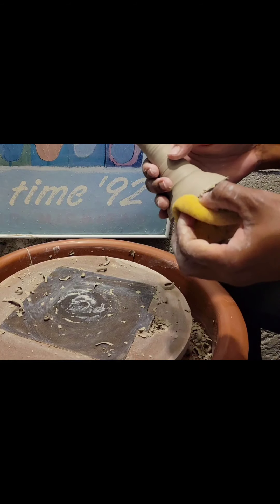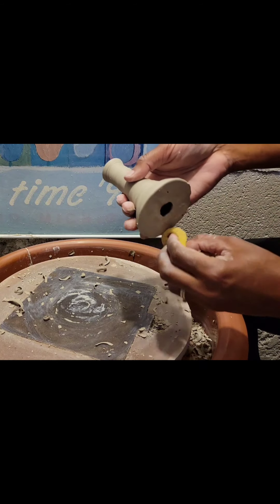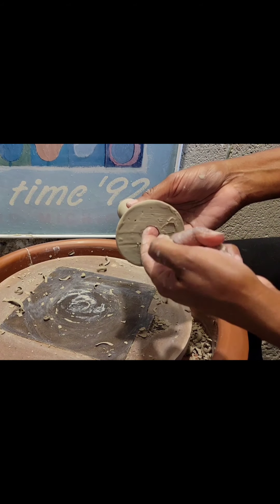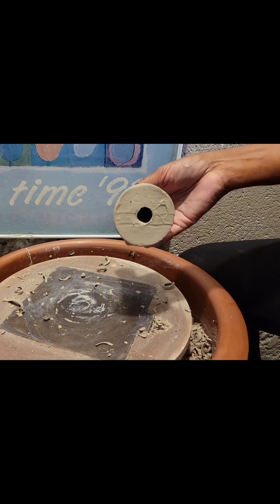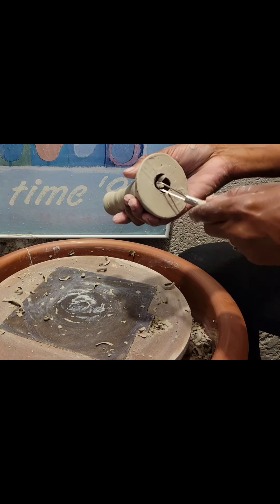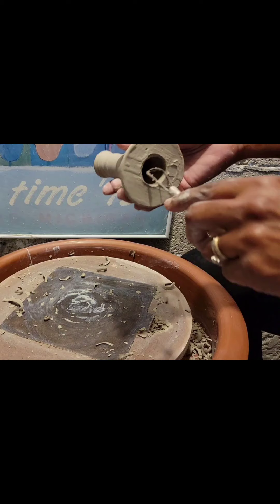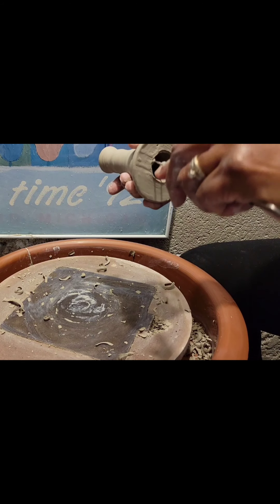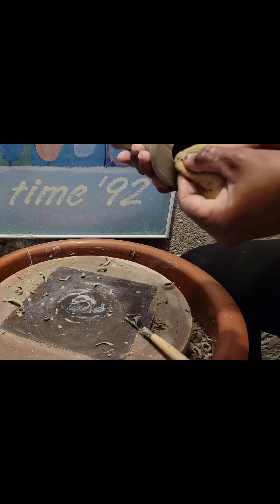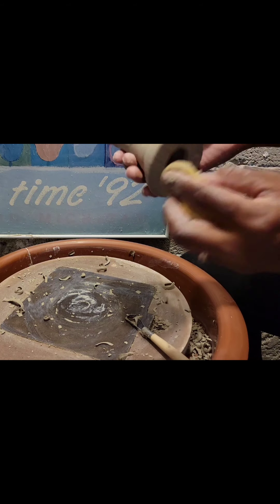Let me get my sponge and clean off the bottom part. Now at the bottom there may be a lot of clay — you can just easily get one of your tools and trim that away. Just as easy as that. Then smooth it out with your sponge, because you don't want any rough edges. Make sure your edges are smooth.